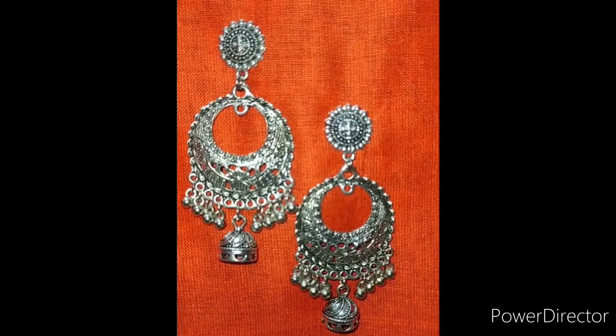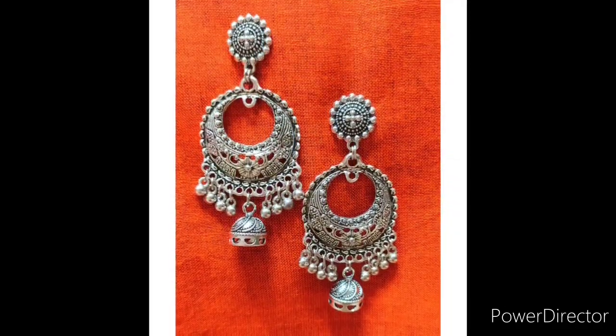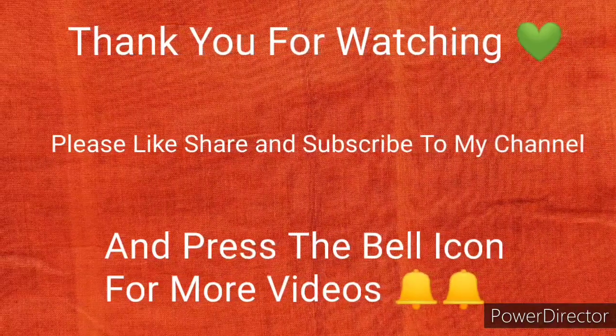Now it is ready to wear on any occasion. Thank you for watching. Please like, share, and subscribe to my channel, and press the bell icon for more videos.